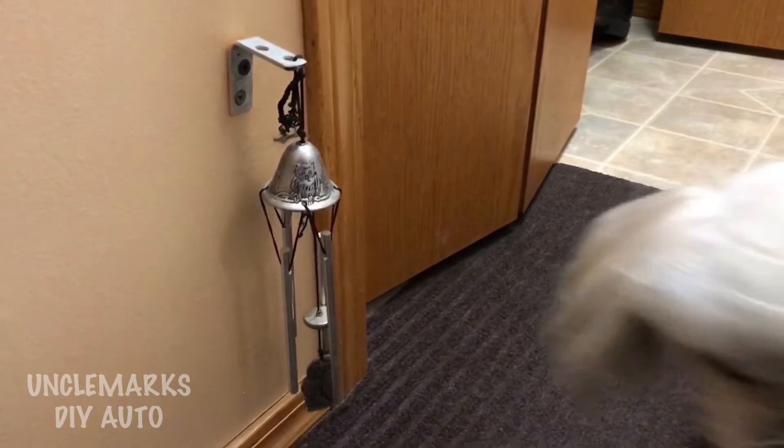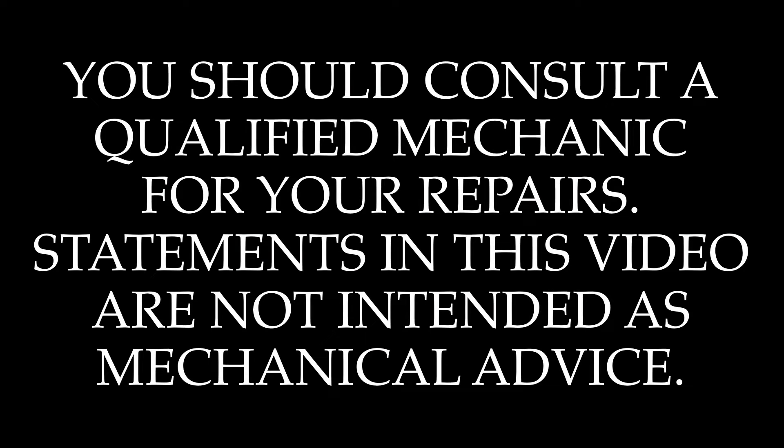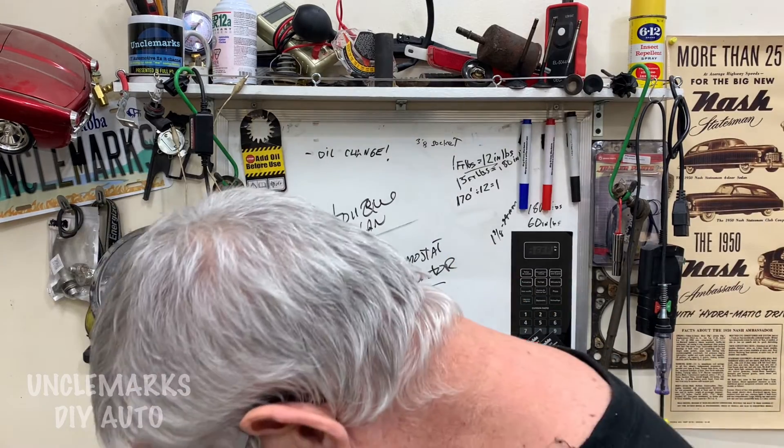The little dog will show you how. Ring the bell.